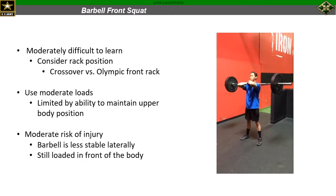This variation is also going to use moderate loads compared to the goblet squat, because you're now using a barbell and you're really only limited by the ability to maintain upper body position. One of the main things you want to see here is keeping the elbows pointed straight forward, no matter which grip variation you're using. This variation is also going to present moderate risk of injury because we now have to stabilize the barbell laterally, which was not something we had to consider in the goblet squat. But we are still loaded in the front of the body, so our posture can stay a little more upright and we can keep the torso a little more vertical, still protecting the lower back.